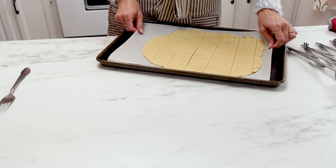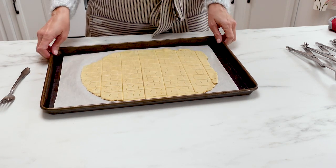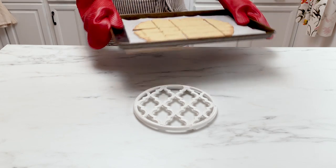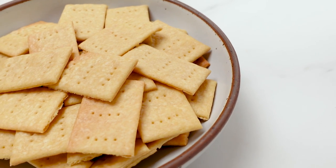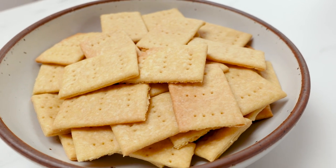Put these in the oven and keep an eye on them because they can get burnt around the edges if you're not careful. I would check on them at about 15 minutes — you probably don't want to let them stay in there longer than 17 minutes depending on your oven. As they sit they will get nice and crispy and they're ready to eat.